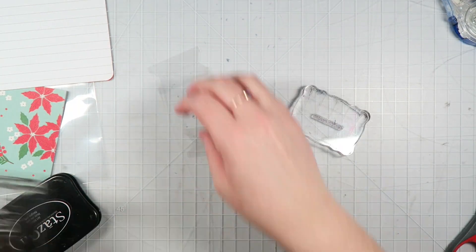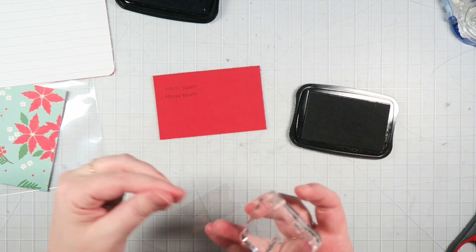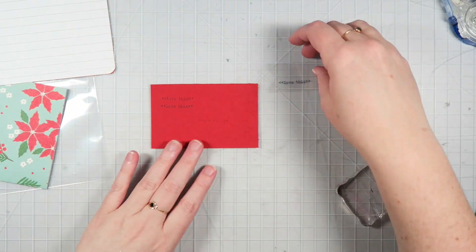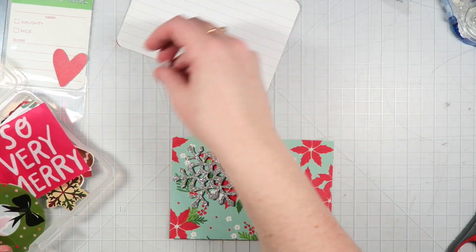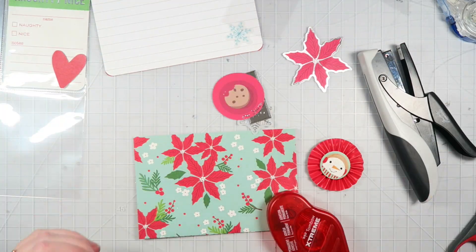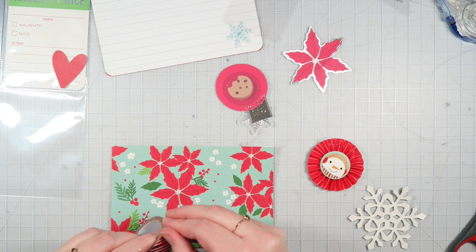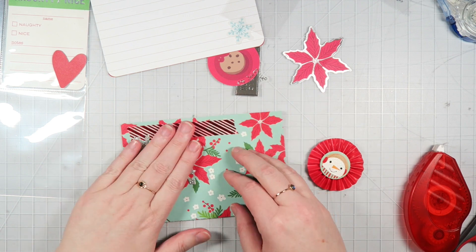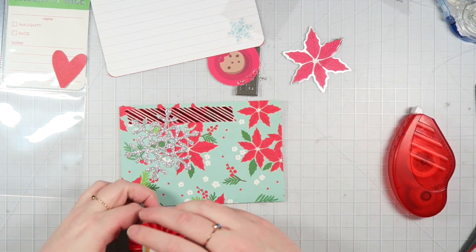Here I'm using a stamp set from L Studio and some Stays On ink to stamp onto a clear acetate tab that I cut out with my Sizzix. I don't know where the tab die is from — if I can figure it out, I will try to link it down below. And here I'm just going through my die cut stash because I wanted the colors to match. I wasn't sure if my pen pal was using traditional red and green for her December daily or more frosty pinks and blues, so I thought this collection kind of covered all the bases. That's why I went with these colors and a silver glitter theme running throughout.